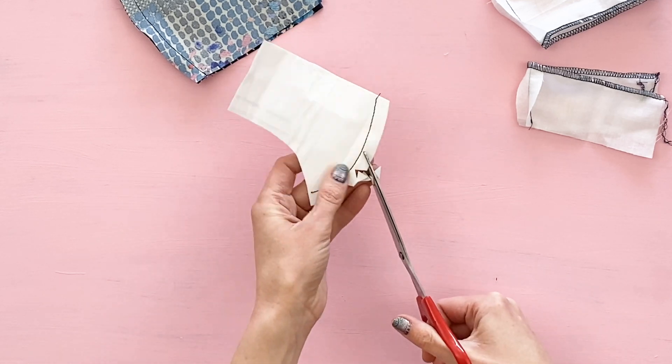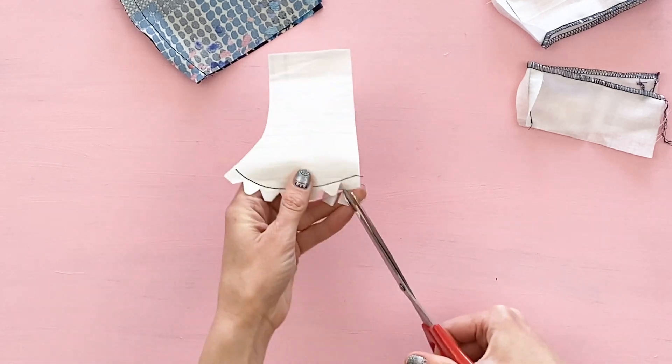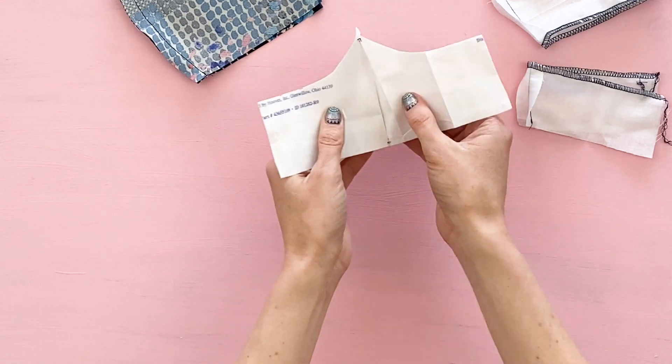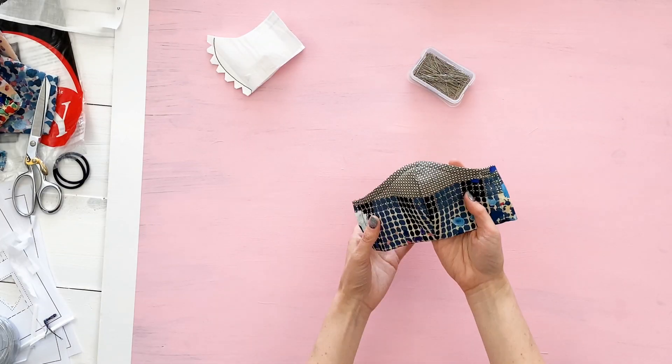Once your filter is sewn, we're going to cut tiny notches into the seam allowance, making sure you don't cut into your stitch line. These little triangular shapes cut out will make your filter expand and contract around your face a lot easier.